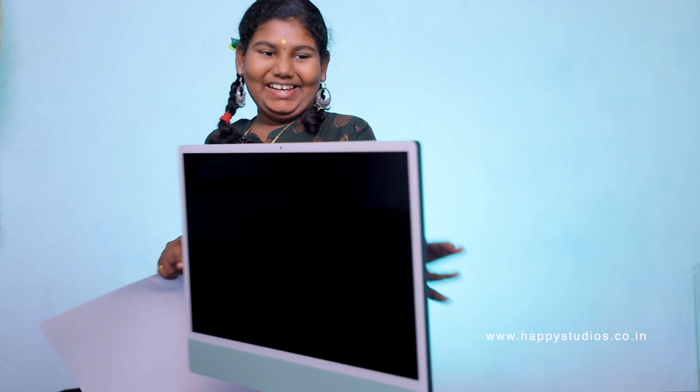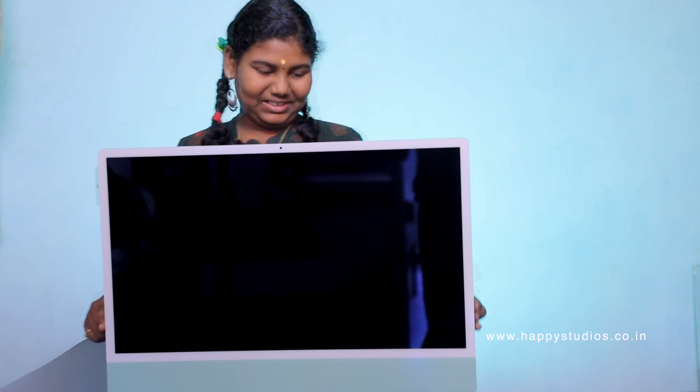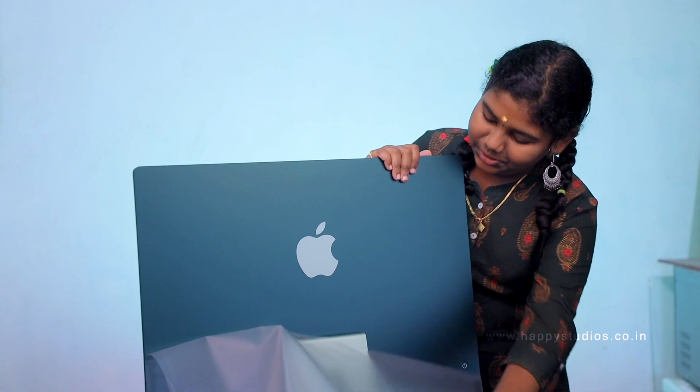Let's open it. Wow! If you look at this view, I think you are happy to see it. Okay, now we can open the cover. We can connect it. Wow! There is a feeling that you can see it. It's so nice.